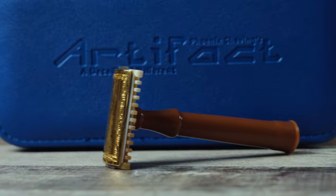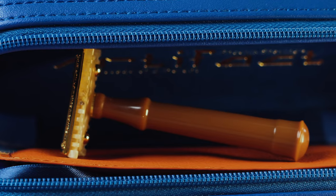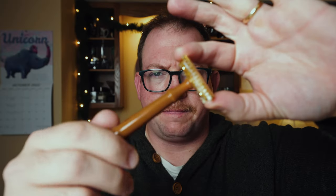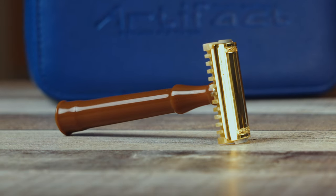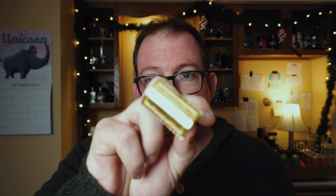Hey, it's Greg Tardif — Shaving with Greg Tardif. I just got the Artifact by Phoenix Shaving. It's to celebrate their 10 years of being Phoenix Shaving, and I think it's an adorable razor. It's based on an extremely rare safety razor from 80 to 90 years ago, and so rare that a lot of the information about it is unknown. But they probably got it right.